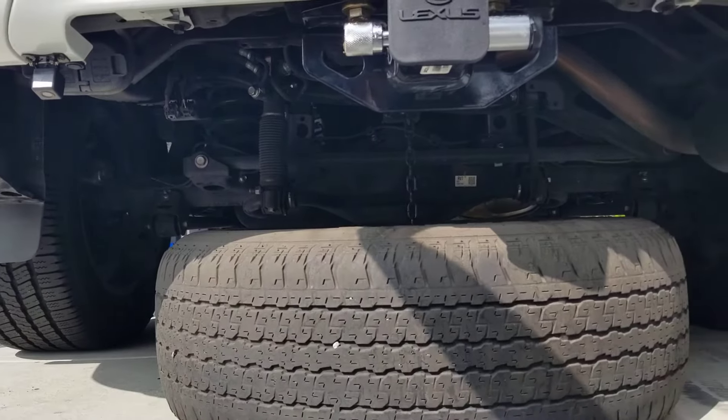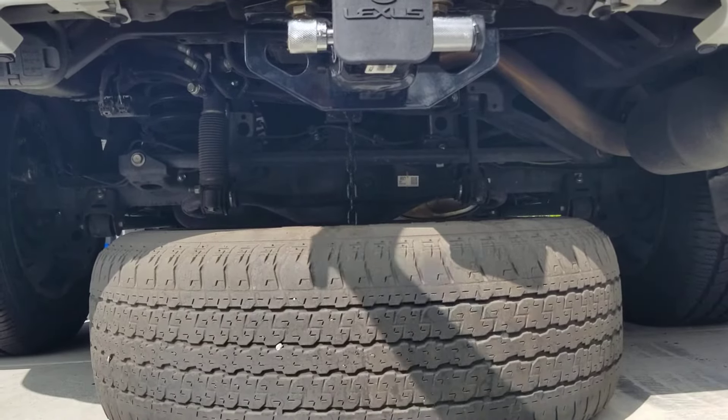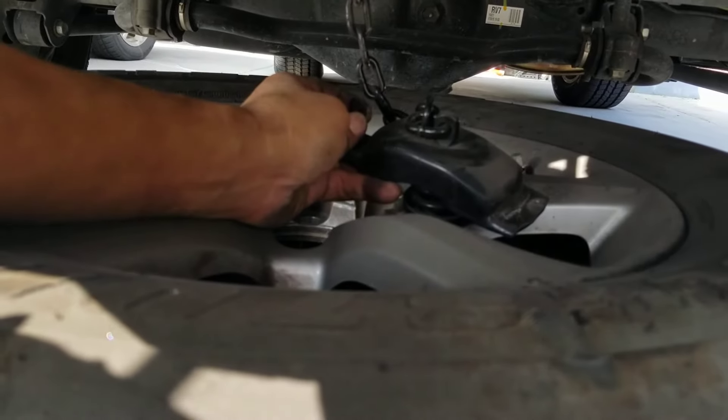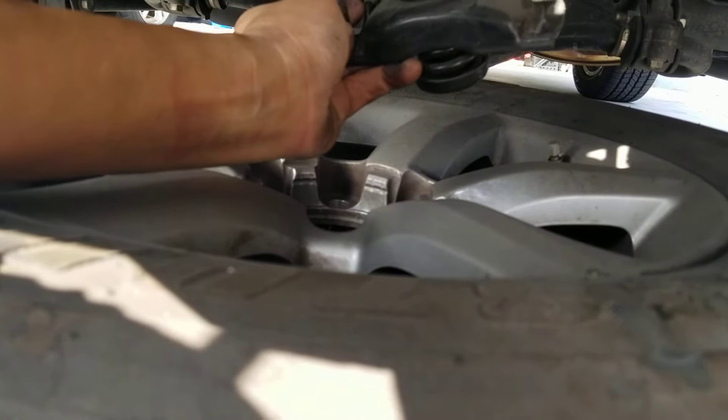See how my spare tire already hit the floor, but I'm going to keep turning counterclockwise until I get a lot of slack on my chain. Once you get a lot of slack on your chain, you're going to go to the center of your tire and remove it — this is the thing that's holding your spare tire. Once you remove it, you can pull your spare tire back out. It's very simple.